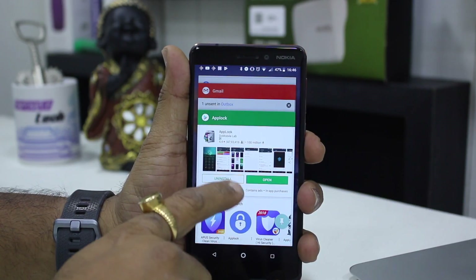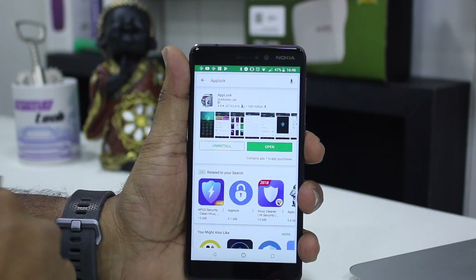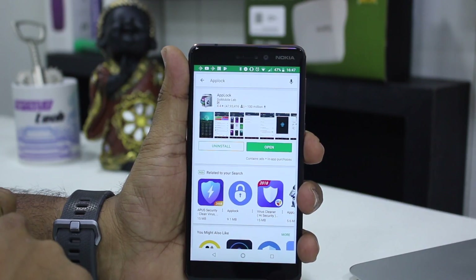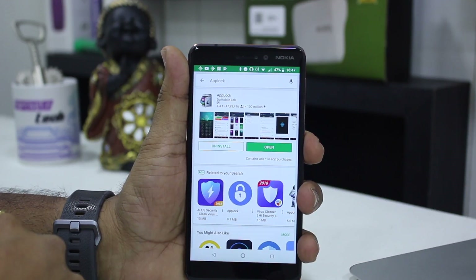What you can do is go into the Play Store, find this app called AppLock, install it, and you will have to go through some basic steps. It'll ask you to set a pattern specifically for AppLock and an email ID in case you forget and want to recover your AppLock password.